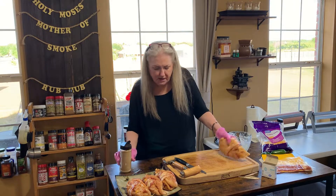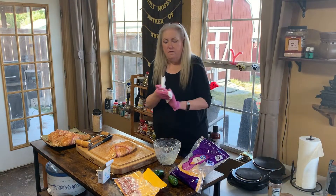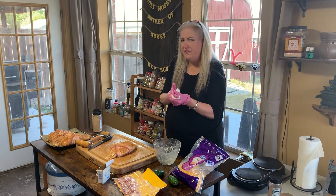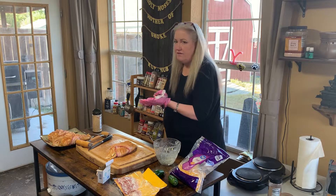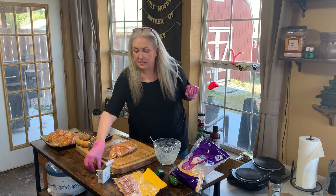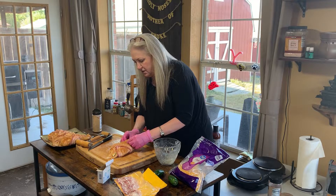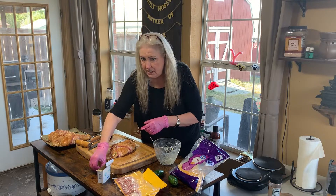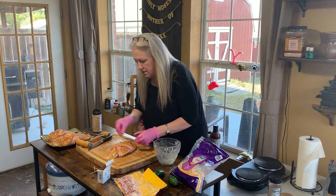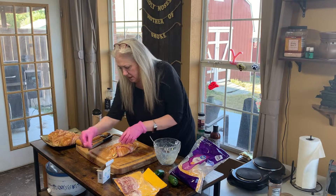These are going to go on the Traeger at 225°F for about two hours until they get up to an internal temp of 150 to 155, and then we're going to pull them off and let them rest until they reach an internal temp of about 160. I'm going to secure these with a few more toothpicks because this stuffing is going to get ooey gooey — 'goozy' is a word I just made up, but whatever. We're going to toothpick these up and then get them on the Traeger.